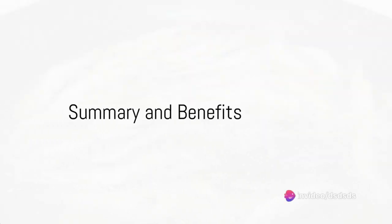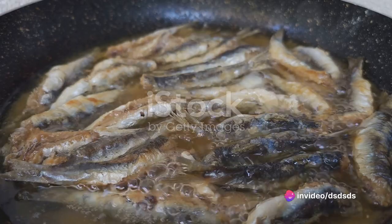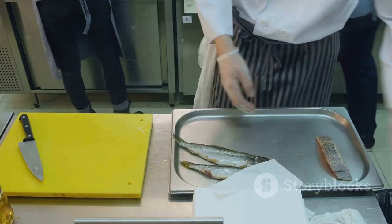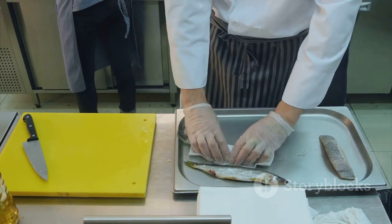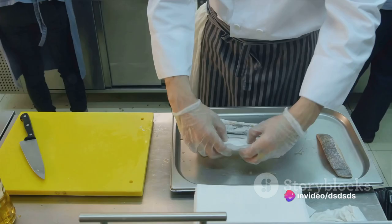In summary, cooking ribbonfish is a simple yet rewarding process. Starting with a clean, well-seasoned fish, sautéing in garlic-infused olive oil, and finishing it off with a sweet and savory glaze, you'll end up with a dish that's rich in flavor and texture.